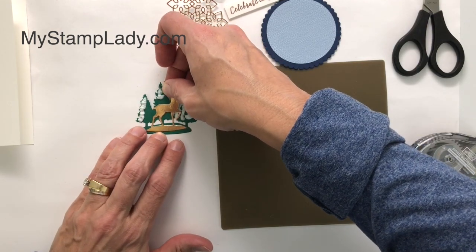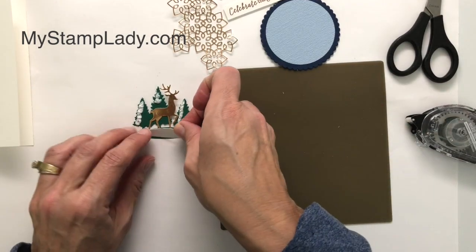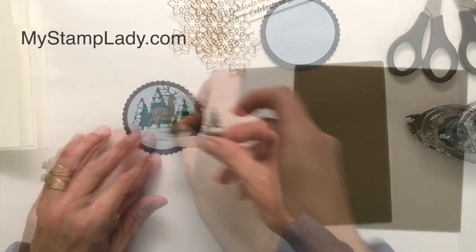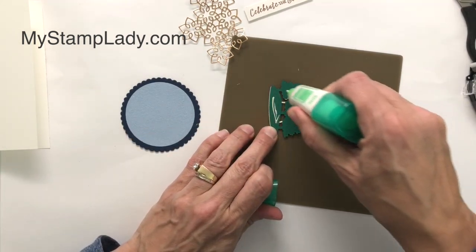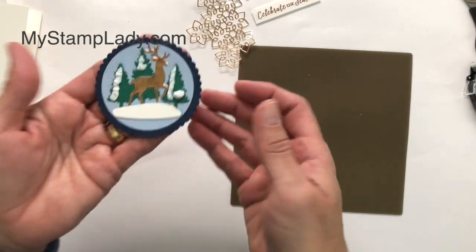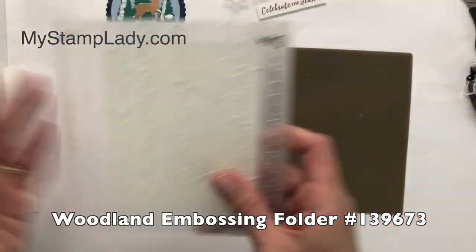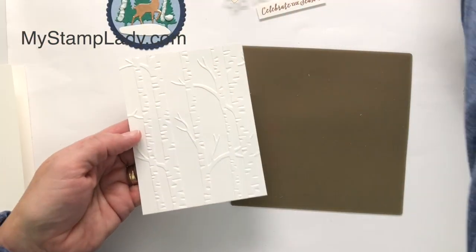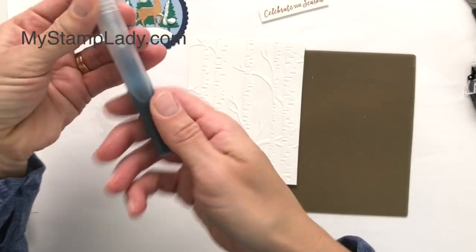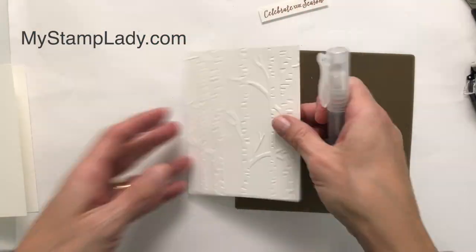Let's tuck that deer right in there. Here's that snow I already cut, and we'll layer that right over it. I'm going to use a little bit of liquid glue — I think it'll be easier to get the glue in just the right spots. Isn't that fun with the copper deer? I really like that. I've already run a piece of whisper white cardstock through the Woodland folder, so I've got this background embossed on here. I have taken some of the seaside ink refill and placed it into one of the Stampin' Spritzers with some rubbing alcohol.